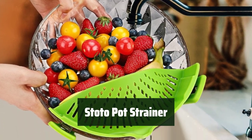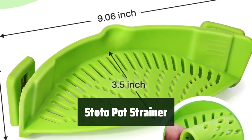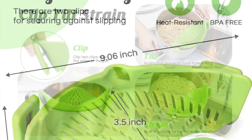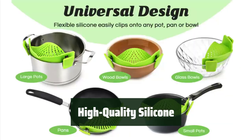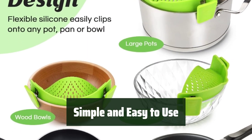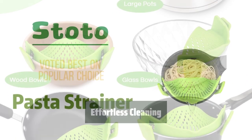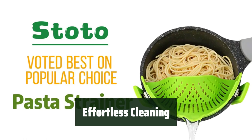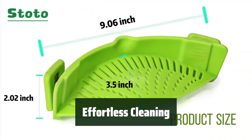Number 2: This kitchen tool is designed to fit all round pots, pans, and bowls, making straining pasta and other foods a breeze. Made from high quality silicone, this strainer can withstand temperatures up to 230 degrees. With its clip-on design and sturdy clips, you can easily attach the strainer to your pot, saving you time and hassle. Cleaning is easy as it can be washed with water, hand washed, or even in the dishwasher.